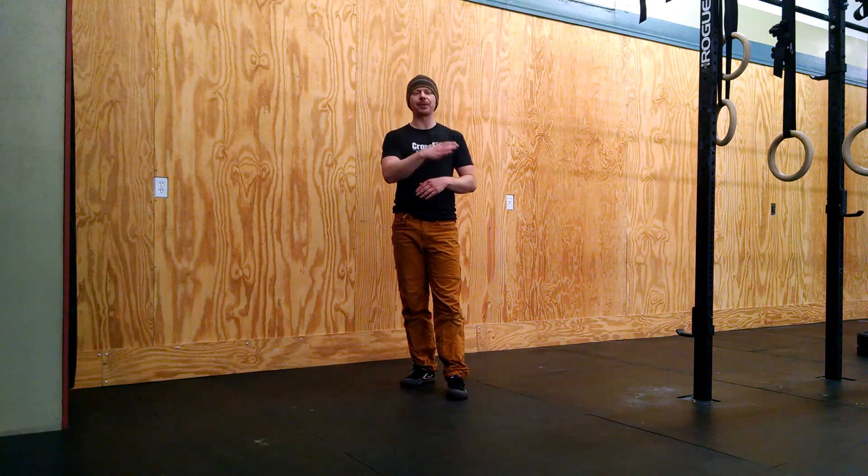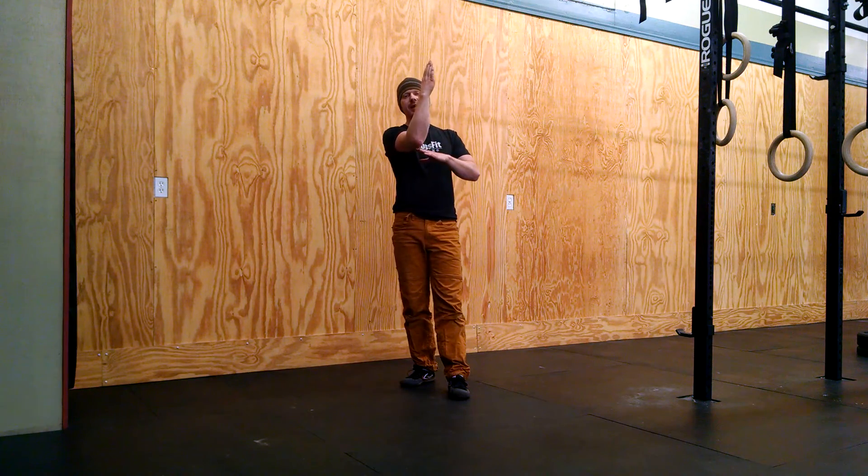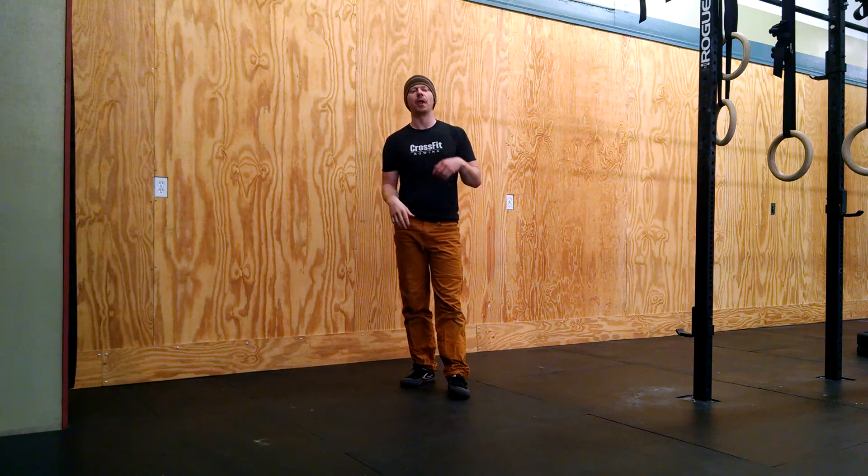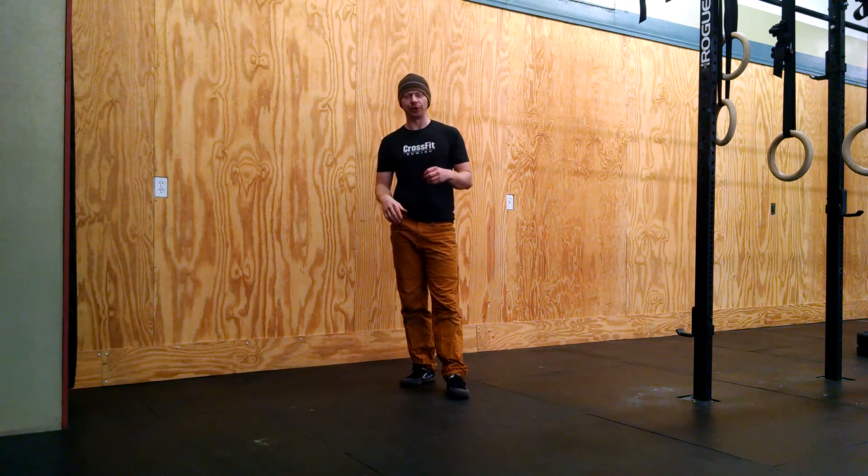The cartwheel bail happens when you've kicked up to handstand, maybe you've found balance for a second, but you start to go too far and you're unable to save it. The cartwheel bail allows you to open to the side and come down in a safe way. If you already know how to cartwheel, this is probably going to feel pretty familiar to you.